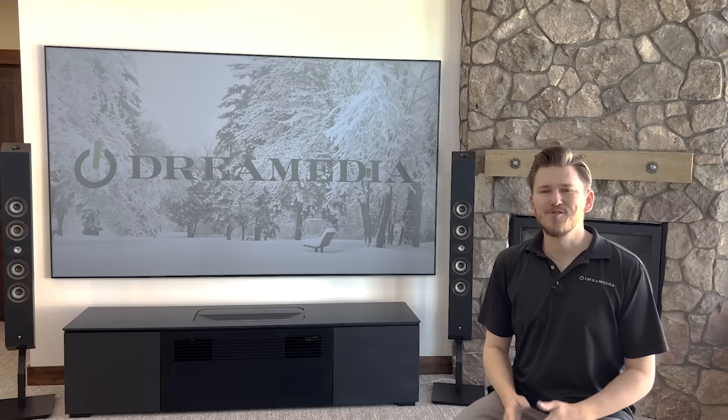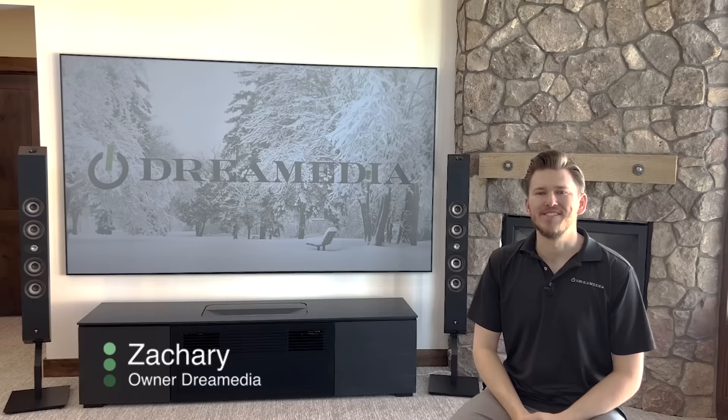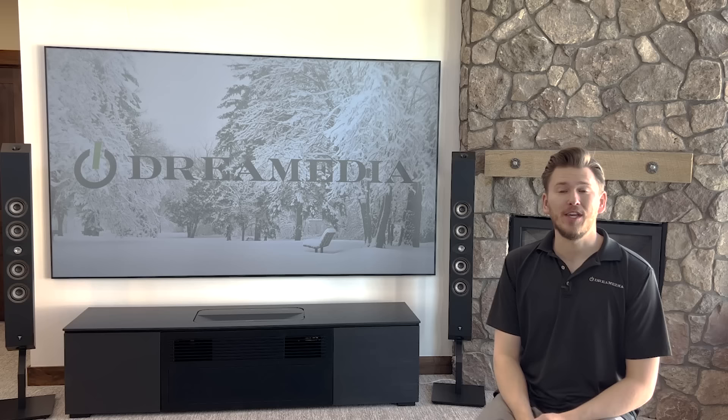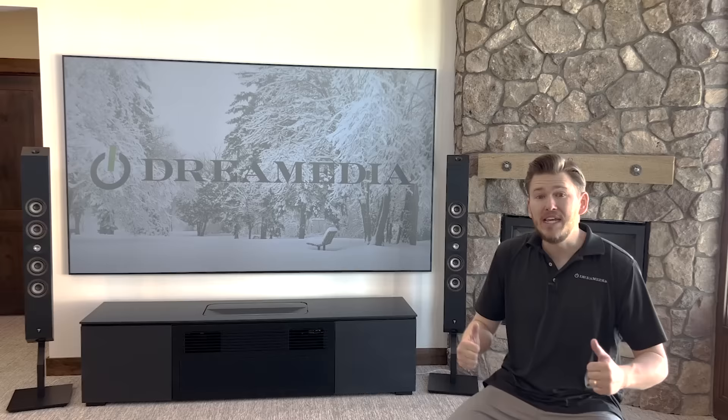What is up Dream Media family, this is Zach and welcome back to another episode. On today's episode I'm going to be showing you how to fully maximize the potential of your brand new Marantz Cinema 50. I'm going to be showing you how to utilize the full 11 channel processing for my people out there who want to beef up their system with an external amplifier.